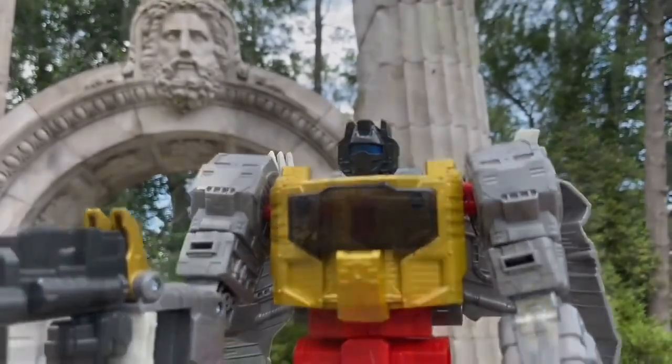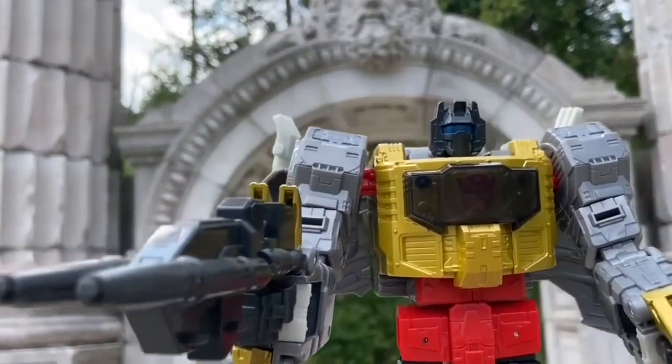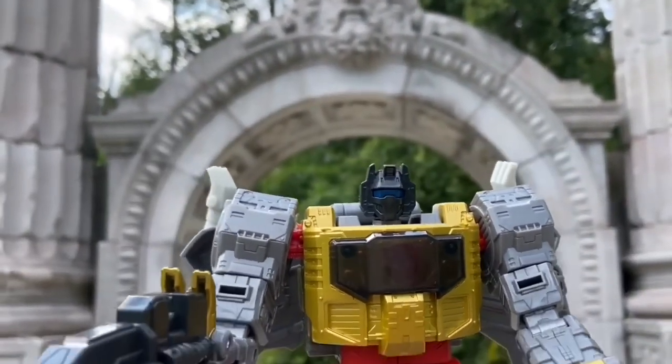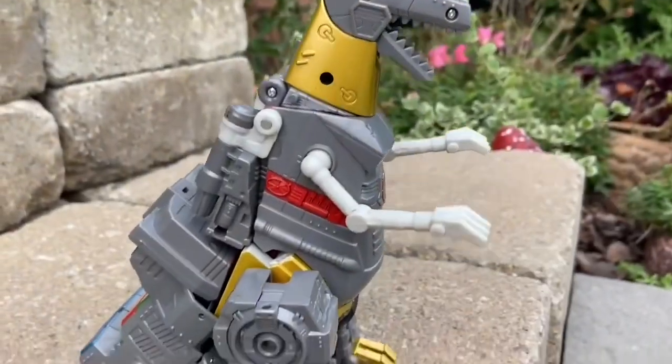It's pretty cool. It's called Guild Park in Toronto, so if you're ever in the Toronto area, check out Guild Park. It's by the Scarborough area, by the beaches there. Really cool area to film action figures. People look at you and are like, 'Are you filming a toy?' Yes, I am.